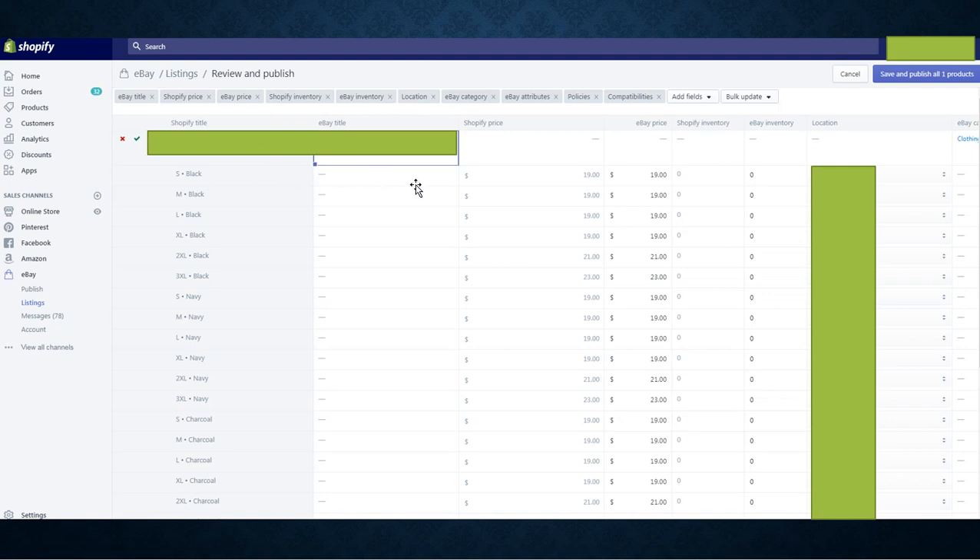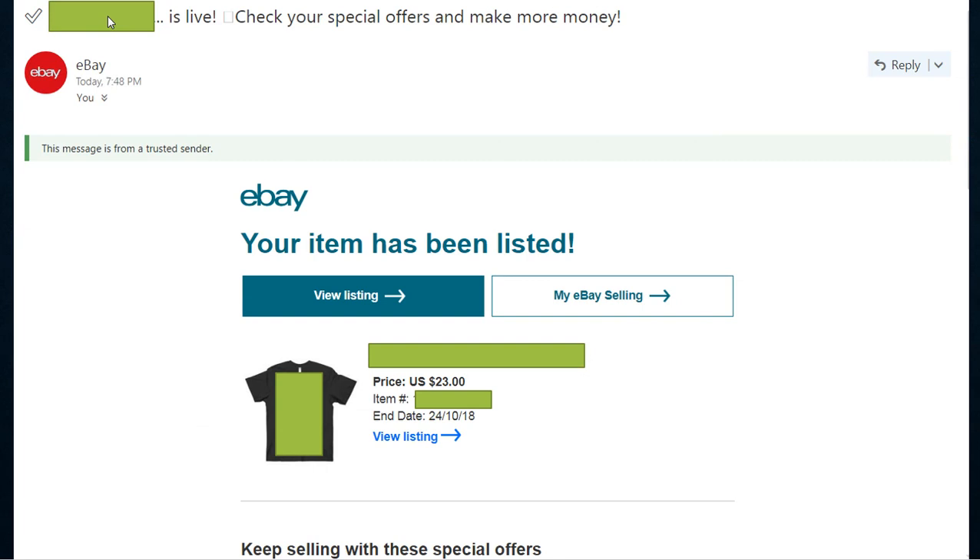Make sure the title is different — eBay is very particular with those rules. You don't have to adjust the price here because the whole point is that you set it once in Printful and that information gets imported into Shopify. Once you've reviewed and confirmed that all the information is correct, hit Save and Publish. For me it's one product; for you it's as many as you want. It takes a few minutes, you'll get an email, and your product is live.